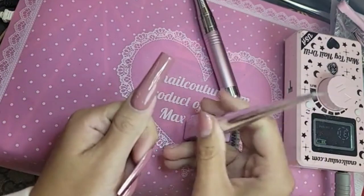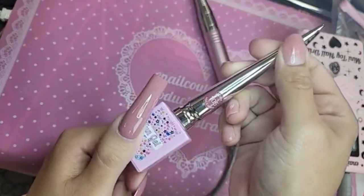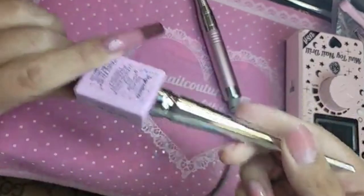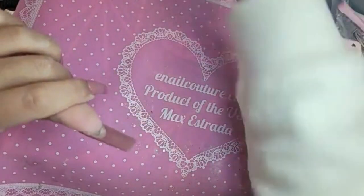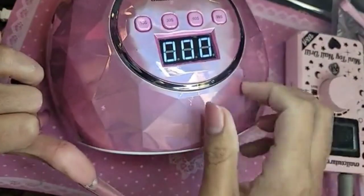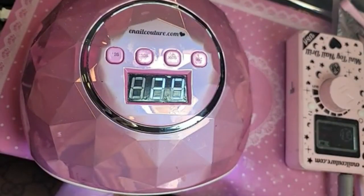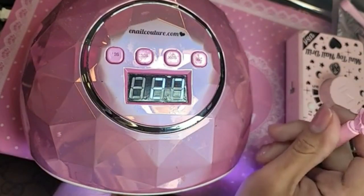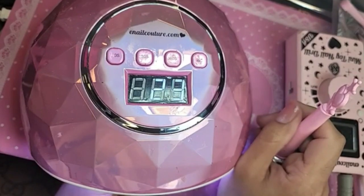For those of you that did not watch the Super Bowl, what did you do on Sunday? I watched an old Whoopi Goldberg movie called Fatal Beauty — I love Whoopi Goldberg, she's probably one of my favorite comedic actresses. Then I started watching another one called Burglar. We're going to cure that for 30 seconds. Love this color and the lipstick too — the color is giving me life.